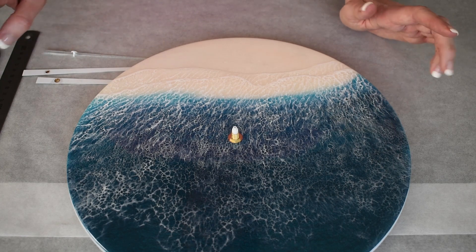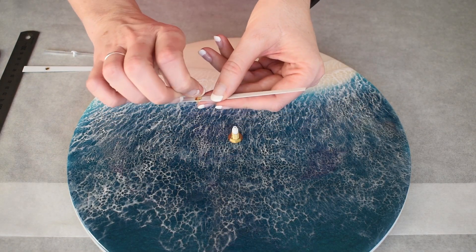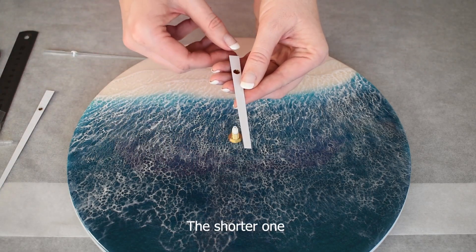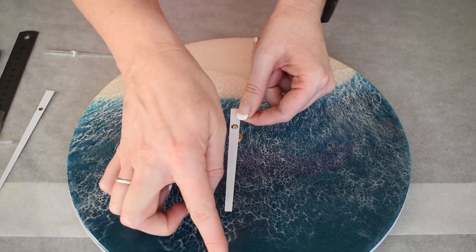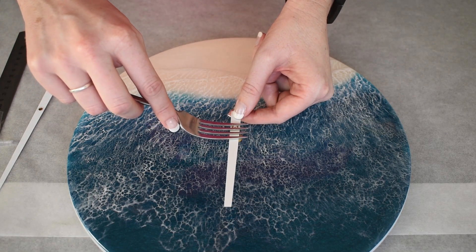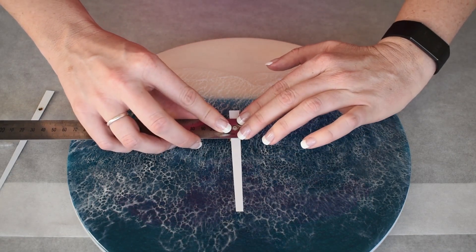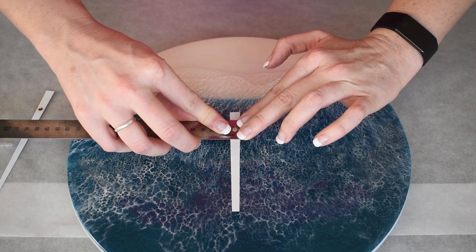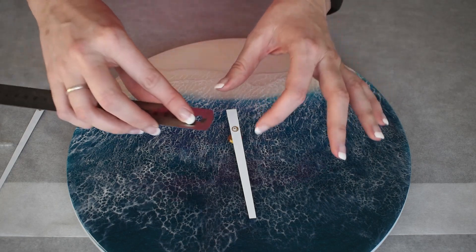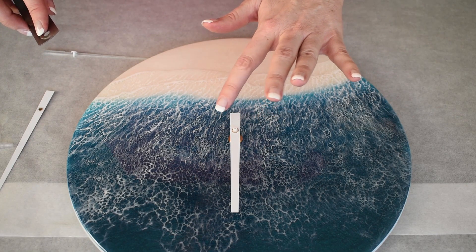Once we've done that, we're up to putting the hands on. Some of the hands you get have got a plastic film on them — you need to take those off; they're just a protective thing while it's in transit. Grab the hour hand first and line it up for your 12 o'clock. Then either grab your fork or your metal ruler, get your body above this, and gently but firmly push down until you feel it's actually on. If you let it go and it falls off, it's still loose and not attached yet.